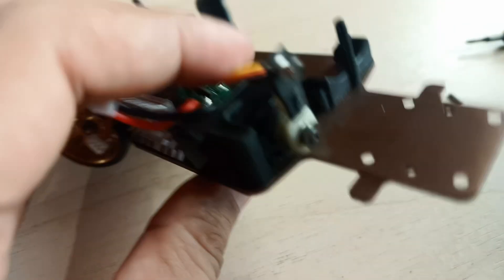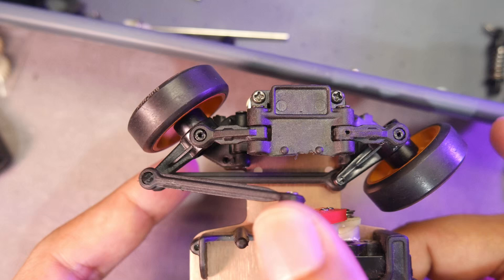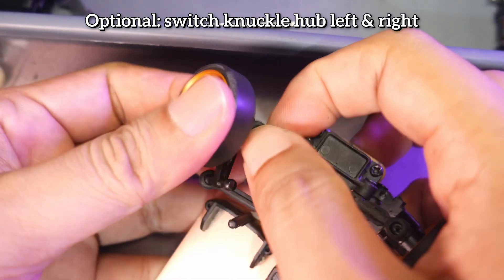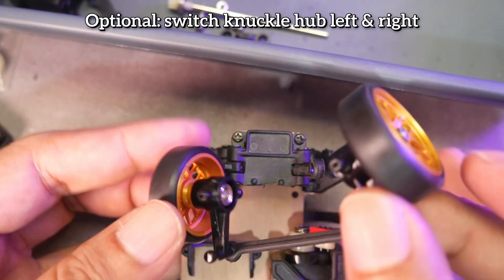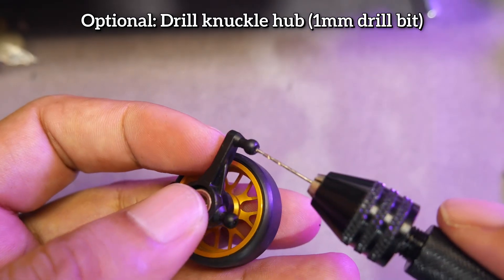We're almost done, but if we stop here it's still not optimal because when installed, the left and right steering links will hit the lower arm as seen in the video. If you want more steering angle, you need to remove the knuckle hub and then swap the left and right sides, so the steering link positions will be on top.